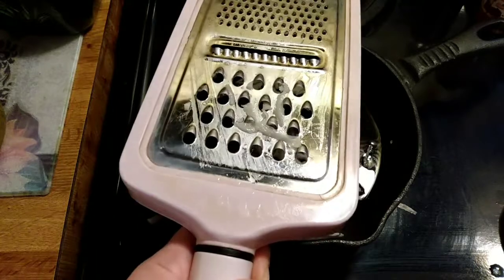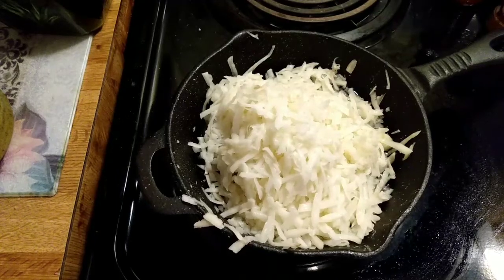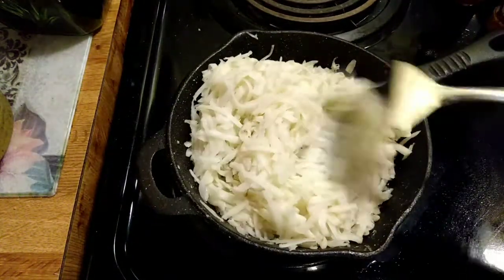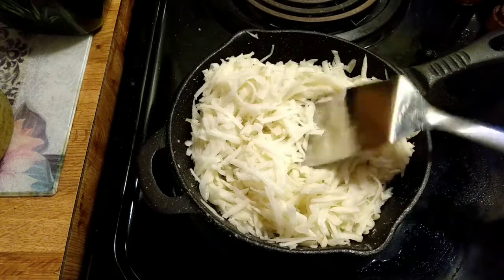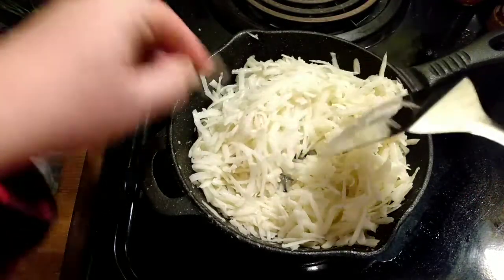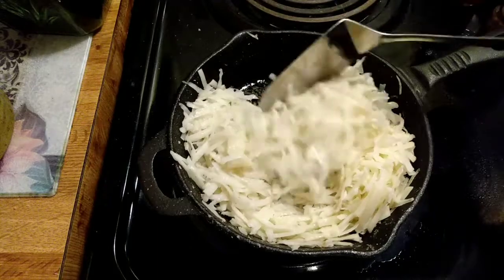I can't do it around the camera, I'll be back after I get them grated. Make sure you rinse that grater down immediately because you will never get that potato off if you let that set. Okay, there's my potato. I'm just going to stir that potato around a little bit so it gets a little oil on all of it.